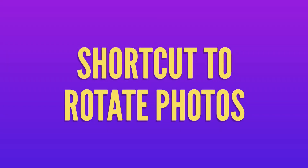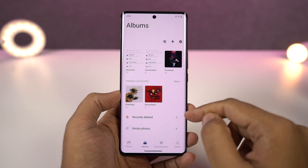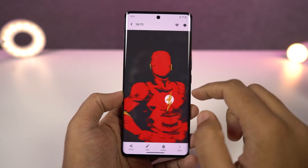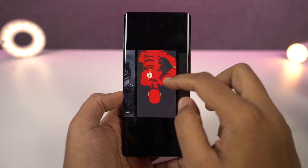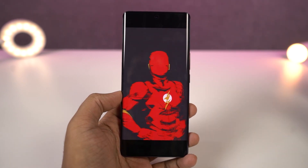Next we have a quick shortcut to rotate photos. Normally on other phones, if you want to rotate a photo you have to select the photo, go to edit, and then rotate. But on this phone's default albums application, you can just open the photo, put two fingers on the screen, and rotate them manually clockwise or anticlockwise to rotate the image. It's a really useful shortcut and I wish other phones implemented this feature as well.